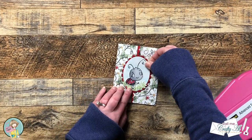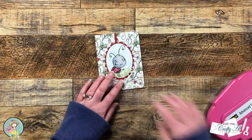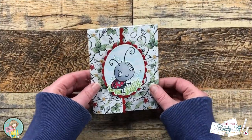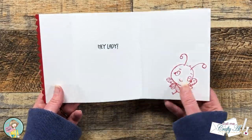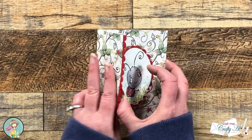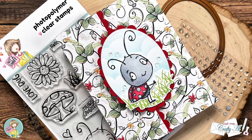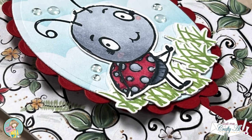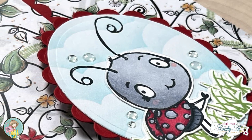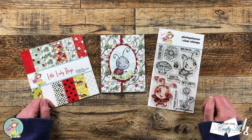Off camera I added a few clear enamel dots, and here are some close-up looks at the finished card. I hope you enjoyed seeing how I put together this quick and easy A2 tri-fold card and fixed my little hiccup. If you did, a thumbs up is always appreciated. Until my next video, I hope you're all having a crafty day! Bye-bye!